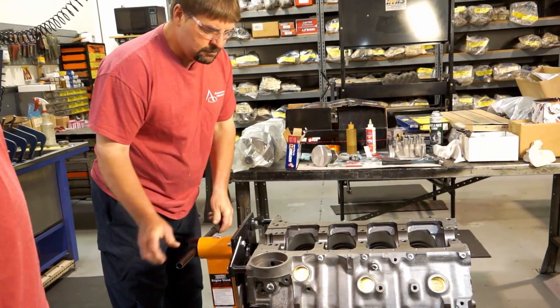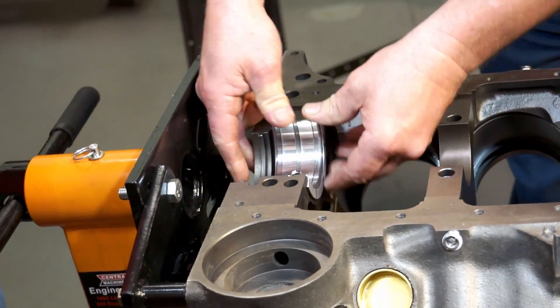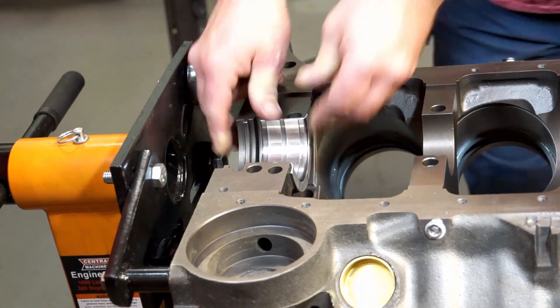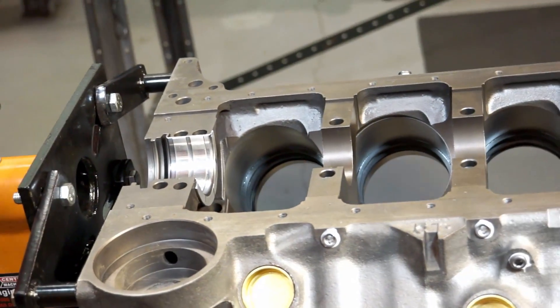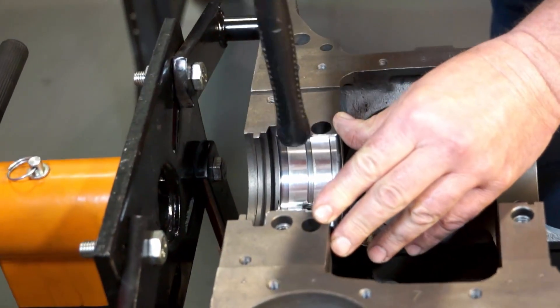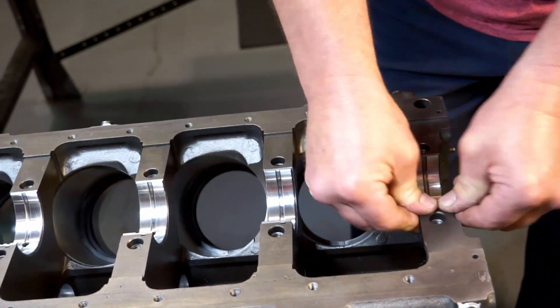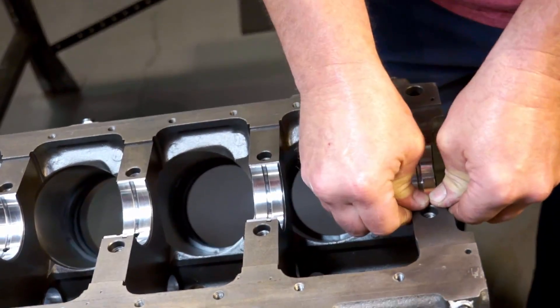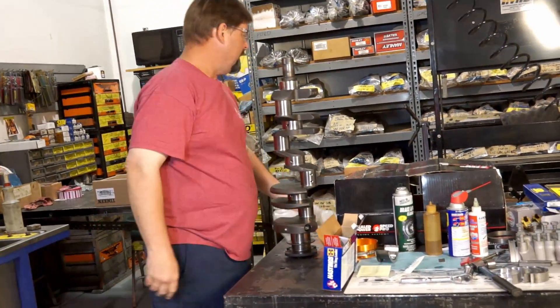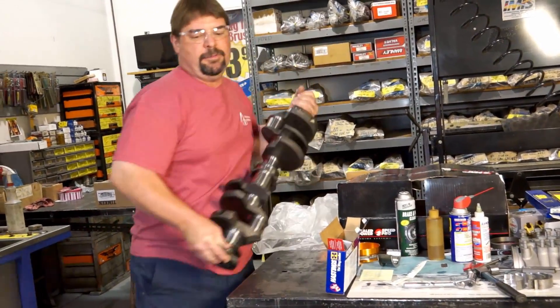Things are looking good and checking out. Next, we're going to roll it over and start putting our crankshaft in. This is an upper bearing — we know that for a couple of reasons: it's marked, plus we've got oil holes in the top bearing, but the bottom ones don't have it. We've already pre-cleaned our crankshaft and it's ready to go in.